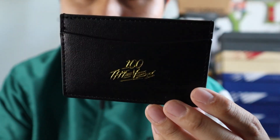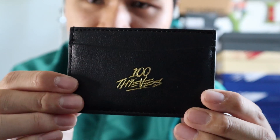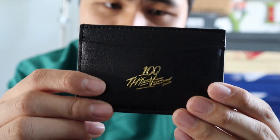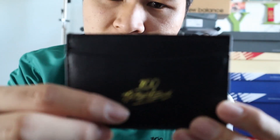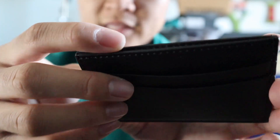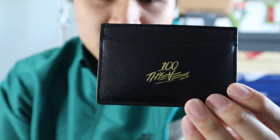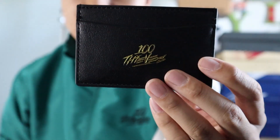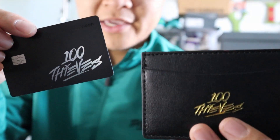I'll start off with the card holder since it's the smallest and easiest to go over. It retailed for $48. It utilizes black vegan leather with 100 Thieves gold debossed into it. It's pretty simple and very compact. You have a single card pocket at the front with the 100 Thieves logo, and on the back you get two card pockets. Then at the very top, you have a deep card pocket for less-used cards and maybe even money. It's a pretty standard card holder — the vegan leather is as good as vegan leather can get, and it holds cards well.